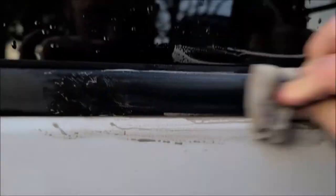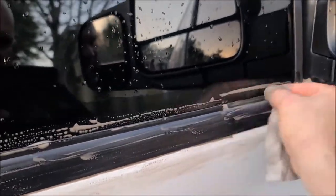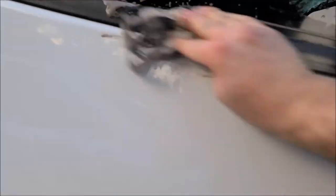You see all that coming off? That's the nasty mold and stuff. You really just got to get in there and work it — use your fingers, use the product, just get in there and scrub.